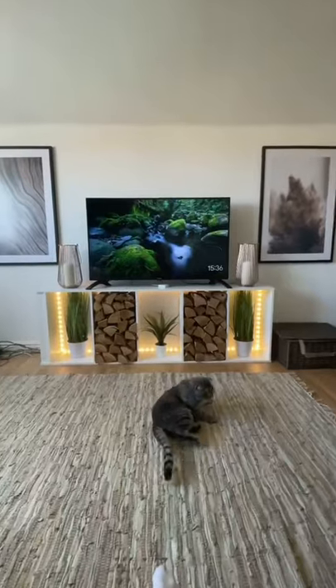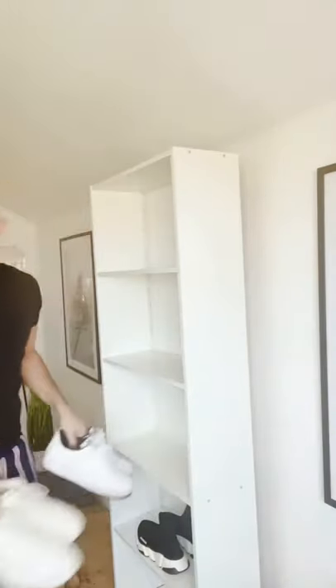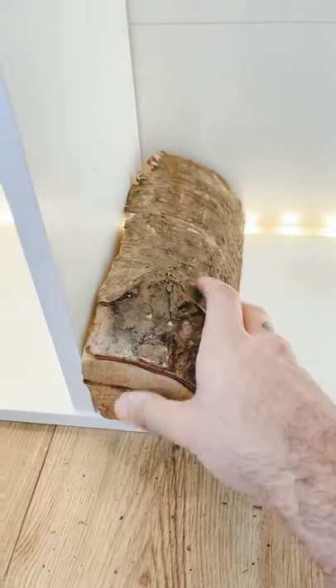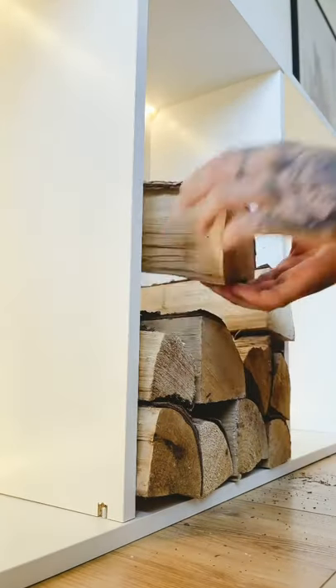I upcycled an old IKEA bookcase. What I did was use some LED strip lights added around the border, and then I used some logs that I bought from Home Bargains, which were literally two pounds. I just stacked them on top of each other.